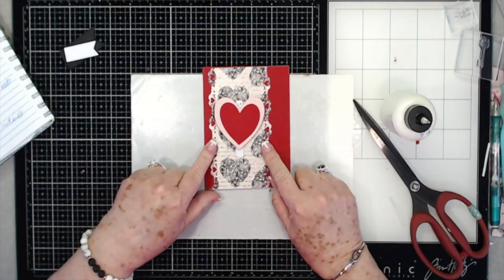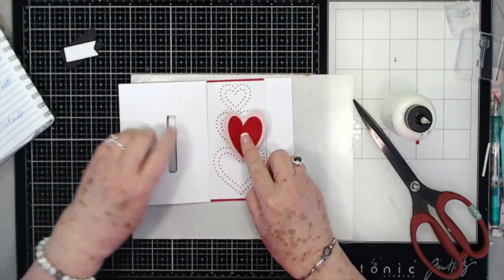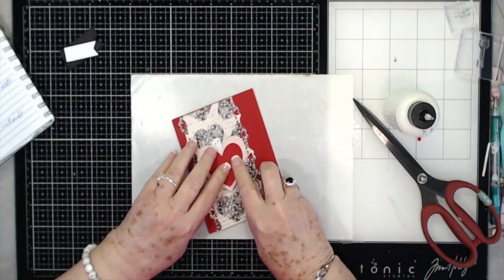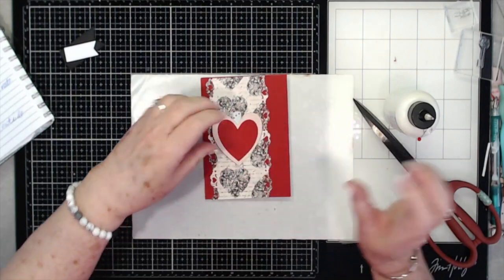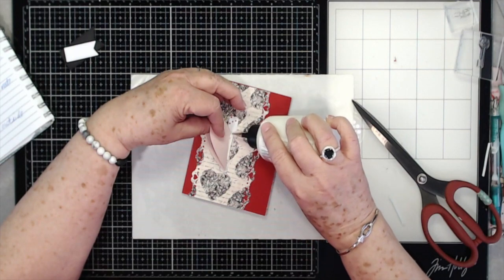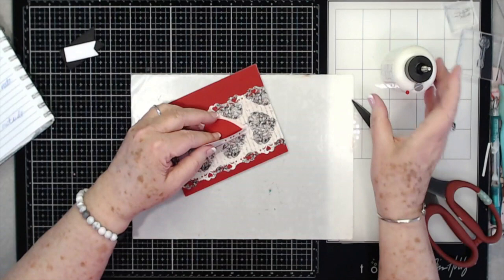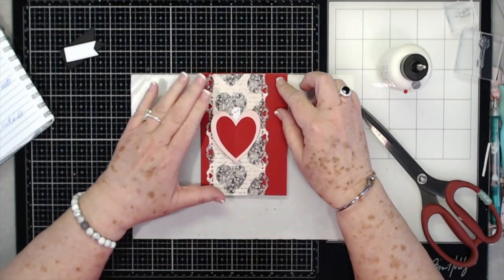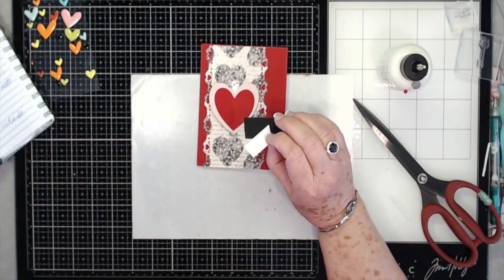It locks the card down, but when the person opens it they've got the heart on the inside, and when you close it you just fold the little heart up and lay it down — your little interlocking heart card. I'm going to put a little bit of glue on the foam tape so that heart will stick down well. There we go.